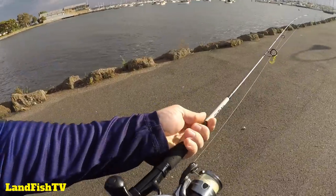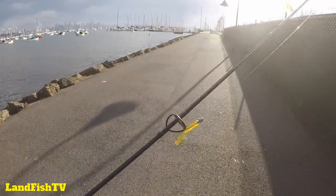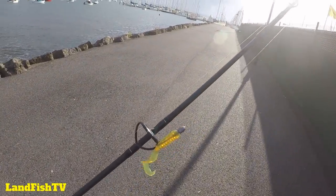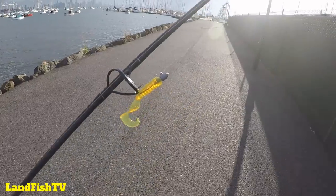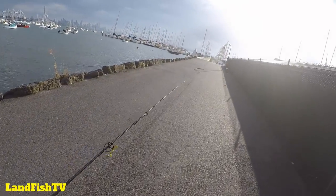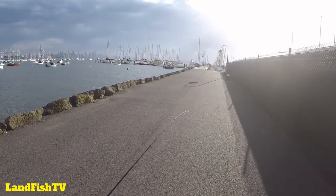When you are fishing this pier I like to use my lighter rod, which is a one to three kilo Katana with a thousand size Sienna reel, and I like running these little two inch Zman Swimmerz. I know I rant on about the two and a half inch Swimmerz in motor oil color, but these little two inch ones work really well on this pier. I either use the motor oil or the pearl color and they seem to work really well.